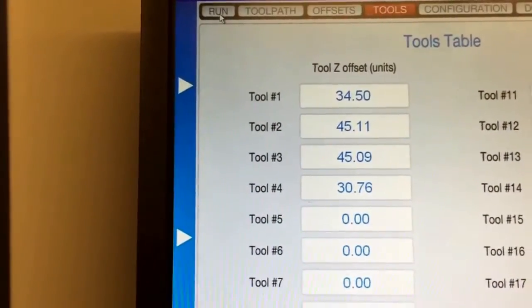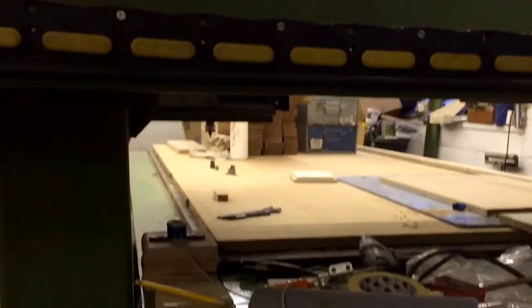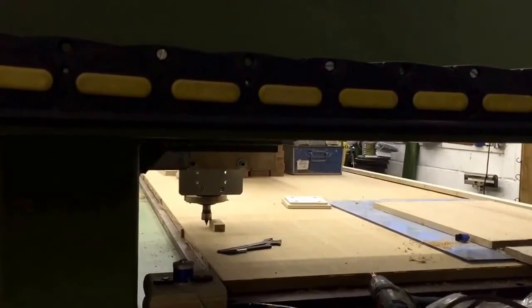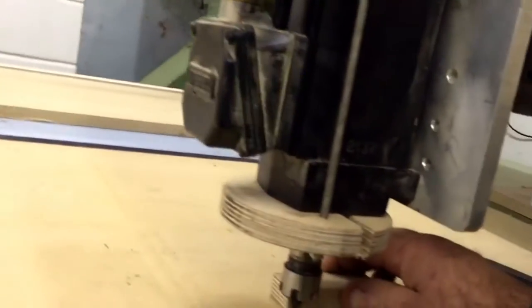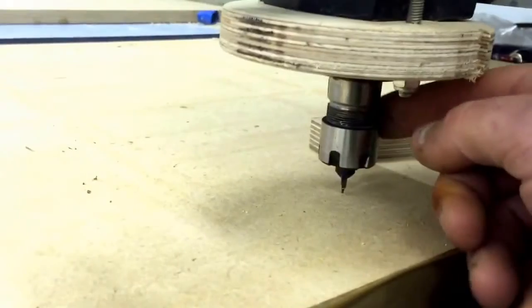If I go to run and then press go to zero — apart from my collar just hitting the work — we're right. There we go, we're back at exactly the right place.